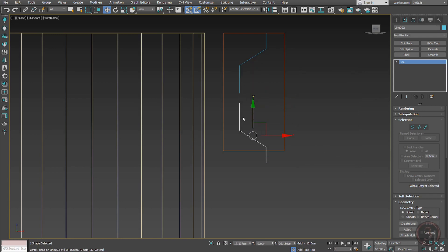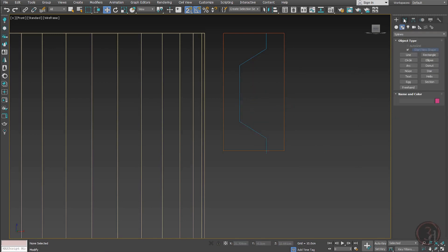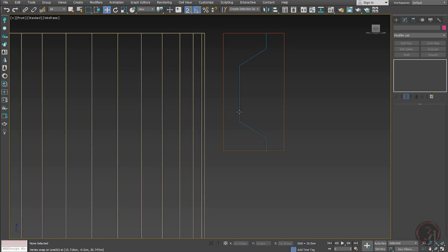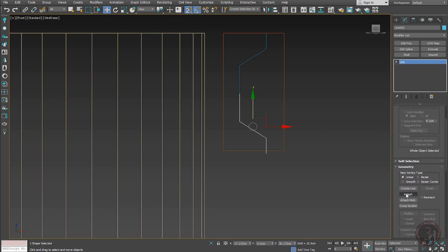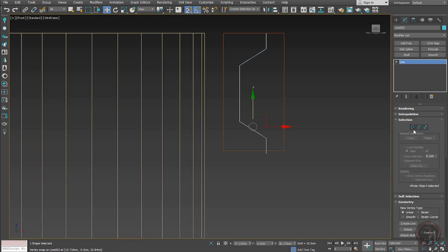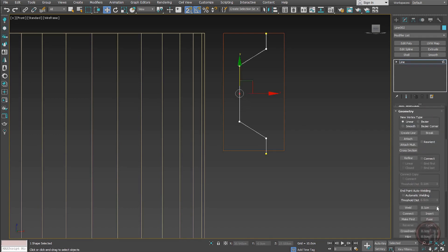Go to edit mode, then attach. Once it is attached, go to vertex mode and merge or weld the points. Once done, I can delete it so it becomes a continuous line.